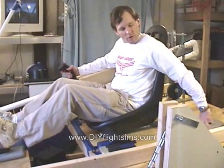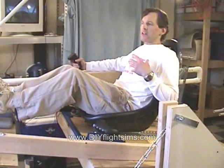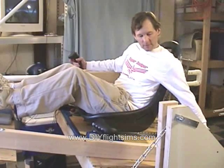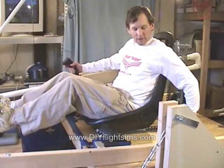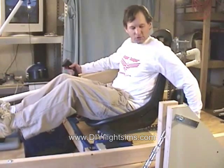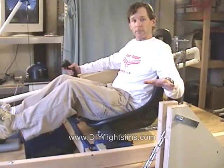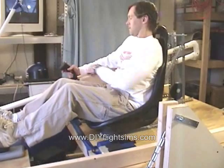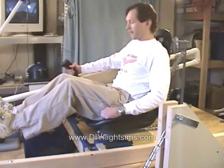You can either move it forward or move it back. That's important because I don't know all the weights of the different people that will be flying this, but no matter who they are, if they just trim it to where the platform is level to begin with, then they're good to go. We trim it once when they get in and no other adjustment is necessary.